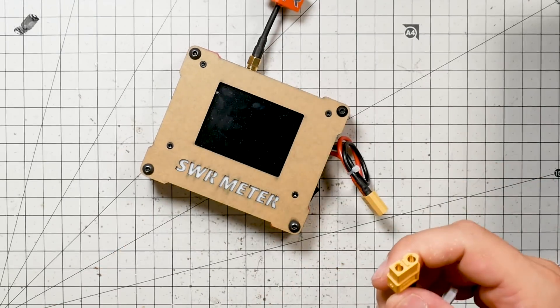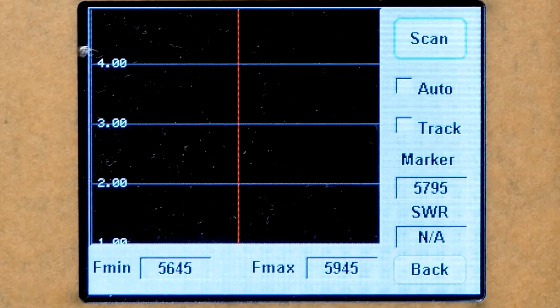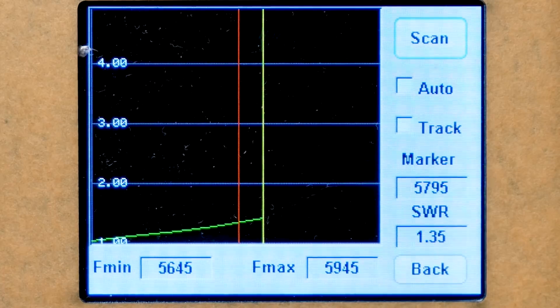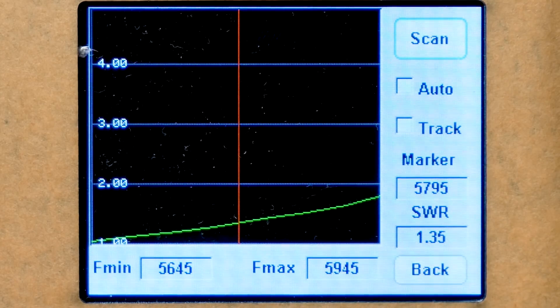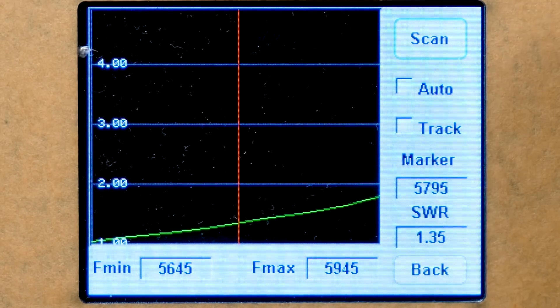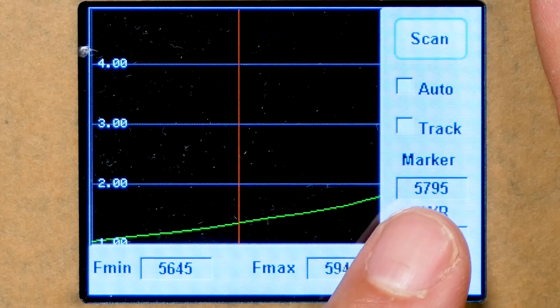We'll plug the SWR meter in — three cell only. Then we choose one of two operational modes: real time or scan mode. I'm going to pick scan mode, and what it's going to do is scan through the frequencies. It's not scanning through every single frequency — basically what they've got in here is a video transmitter transmitting on one of about eight or nine different channels. What it measures is the voltage going out and the voltage coming back, and that is the SWR, or standing wave ratio. A good antenna will pass all of the energy out that gets sent to it, and a bad antenna will reflect some of the energy back. The more energy that goes out and the less that's reflected back, the better. A SWR of 1.0 is the best possible, and the higher the number, the more energy is being reflected back.